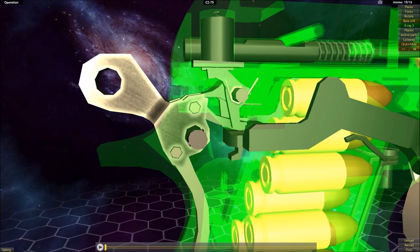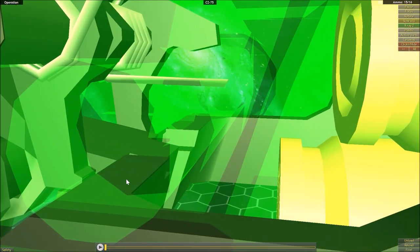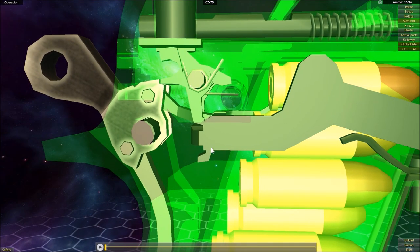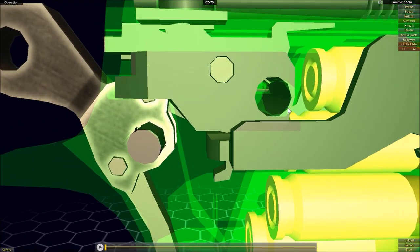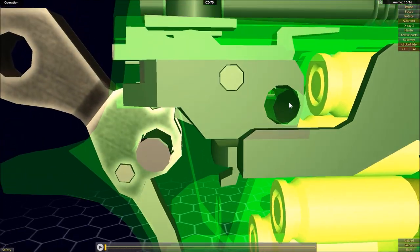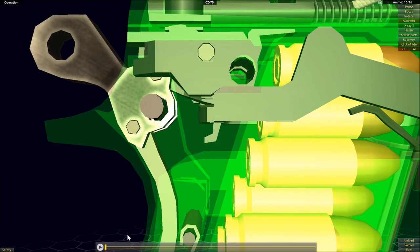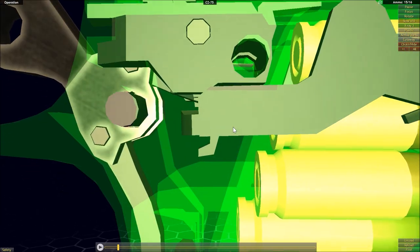Now we're going to go over the functionality of the double action mode in the CZ-75. The two main important parts are this piece here and its interaction with the trigger bar. The trigger bar is right now in direct contact with this central part which is pinned to the hammer. But as we bring that trigger bar forward, we see that it cams along this outer part and is driven down.